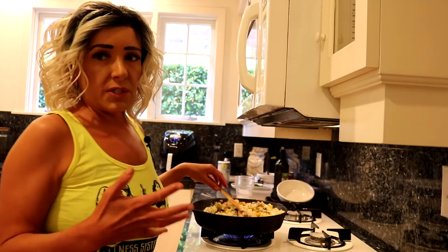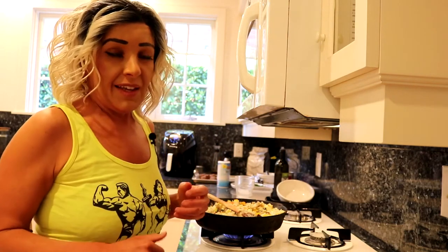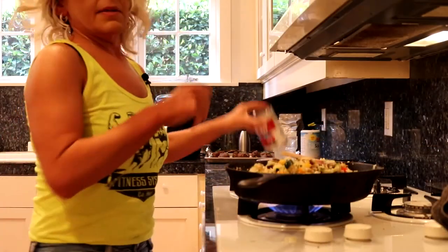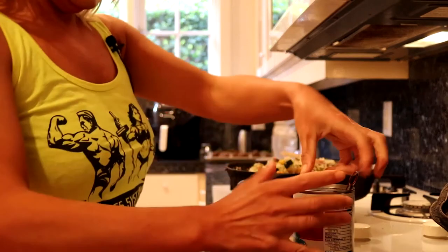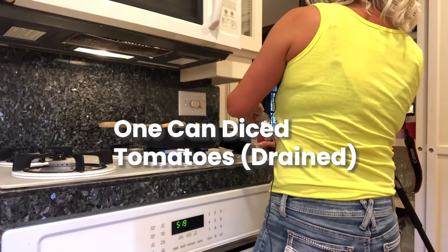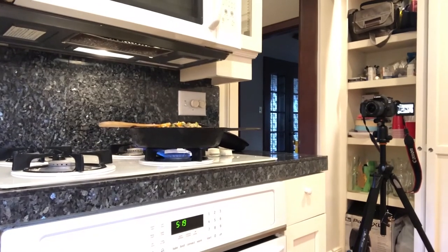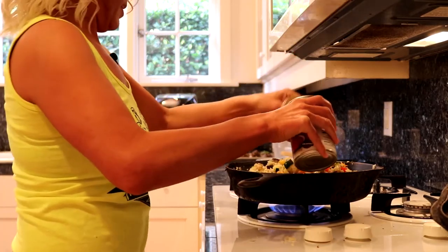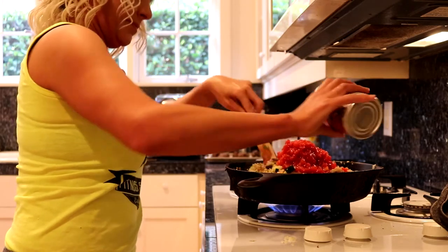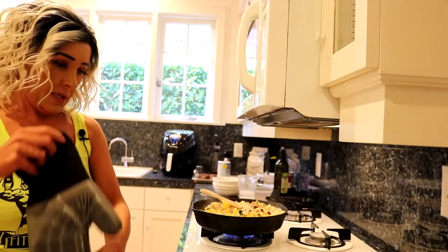If you don't like a particular vegetable in this recipe, you can leave it out or substitute something else — I'm not going to knock on your door to make sure you made it exactly my way. The last ingredient you're going to add after the vegetables is a can of diced tomatoes. Go ahead and drain them quickly — we don't really need all that extra water in there.